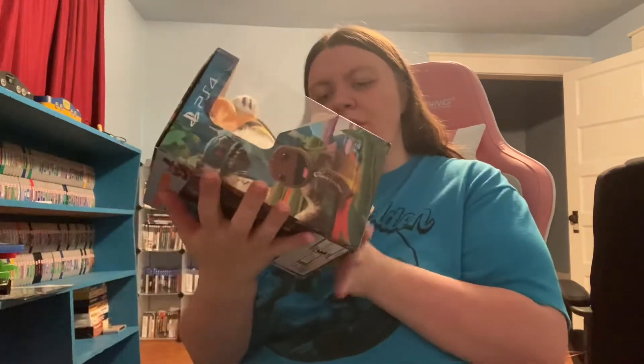Hey guys, Virginia the Buckeye Gamer here and I am back for the unboxing. If you didn't watch my pickups video yesterday, I did showcase a couple of things towards the end that I said I was going to do a separate unboxing video for. So today it's going to be the Super Mario Bros. Game & Watch and then the PlayStation 4 version of Sackboy A Big Adventure.